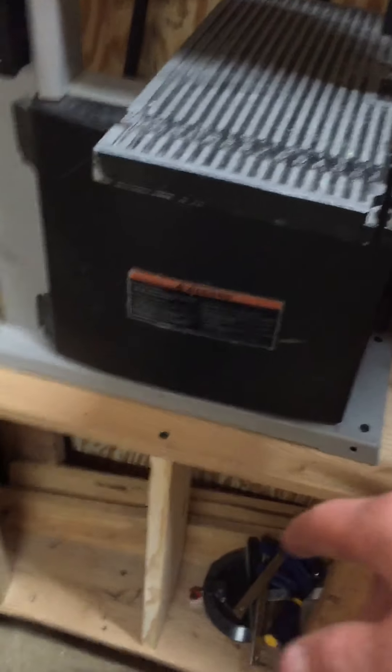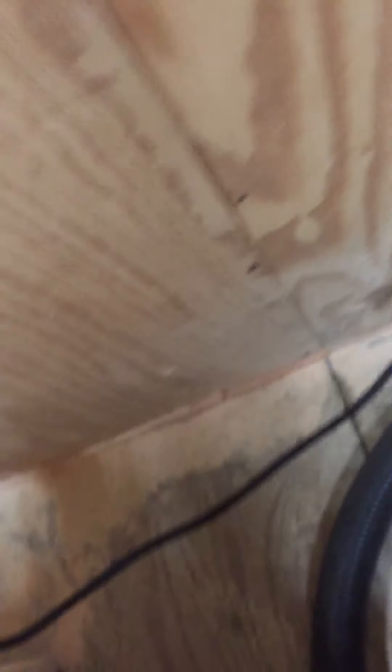The bandsaw has a stand now — before, it didn't. I put them all on rolling casters. This actually has casters on it too. That bench is pretty heavy to even move. But I plugged it in here so we don't have to worry about that. I don't think I'll need this tomorrow though.